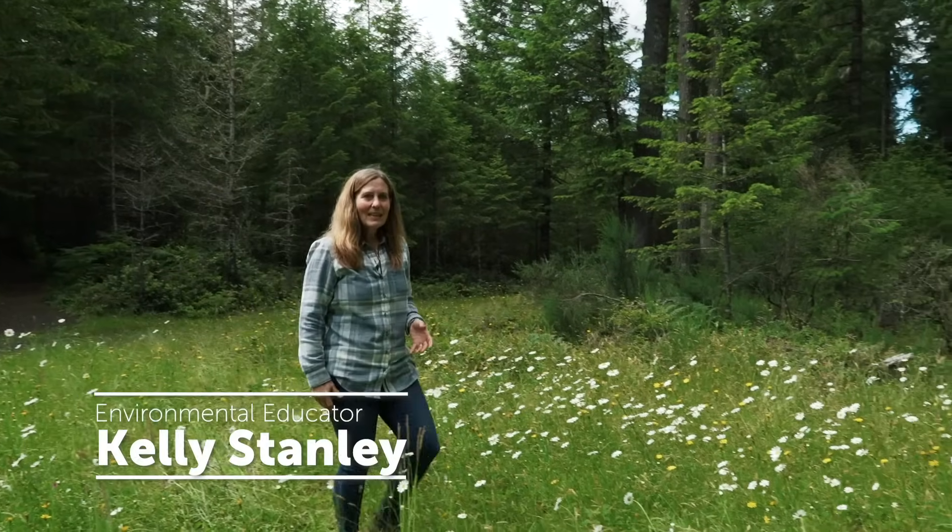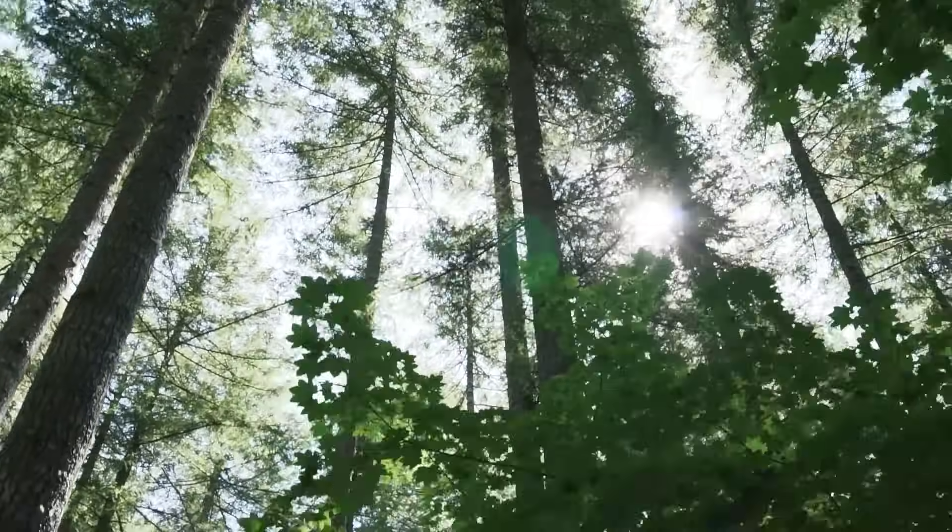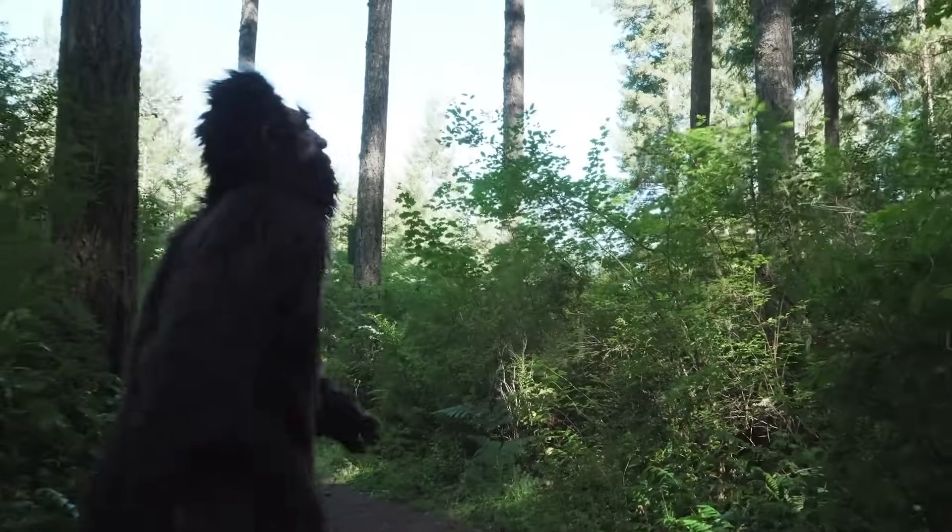I'm Kelly Stanley and I work for Port Blakely. When you visit a forest there's lots of different types of trees, but have you ever wondered how you can tell the age of a tree?